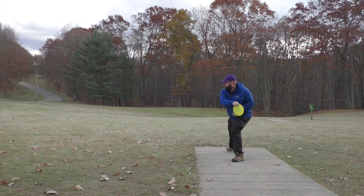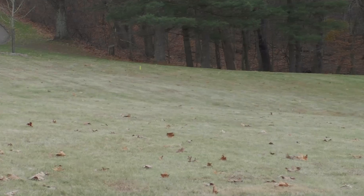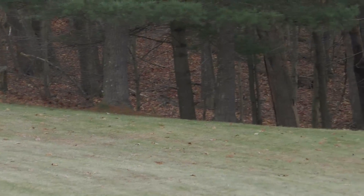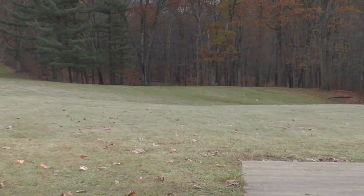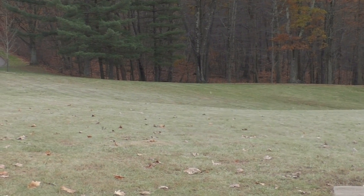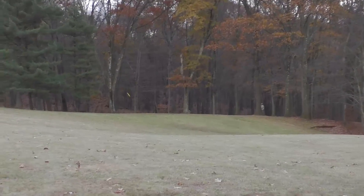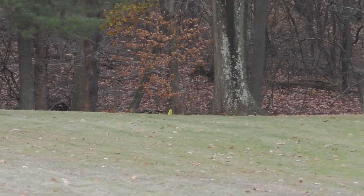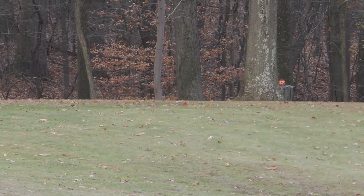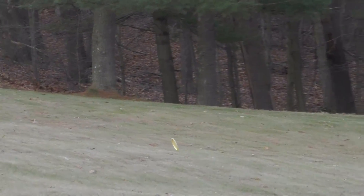When I released the Lucid Witness for a roller, it took that roller line very well, went a long ways nice and straight, and ended up to the right at the end — right where I wanted. The Biofusion Witness on a roller did essentially the same thing but just didn't make it around the tree at the end. On another roller attempt, the Biofusion didn't turn over and seemed to finish more stable to the left.